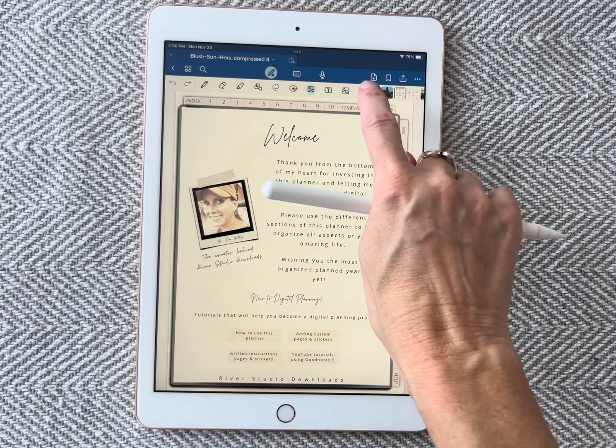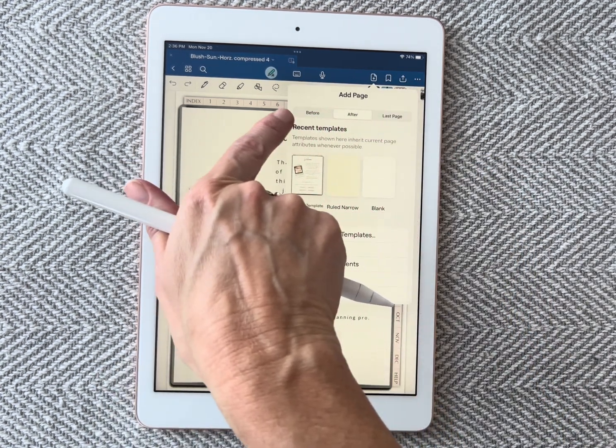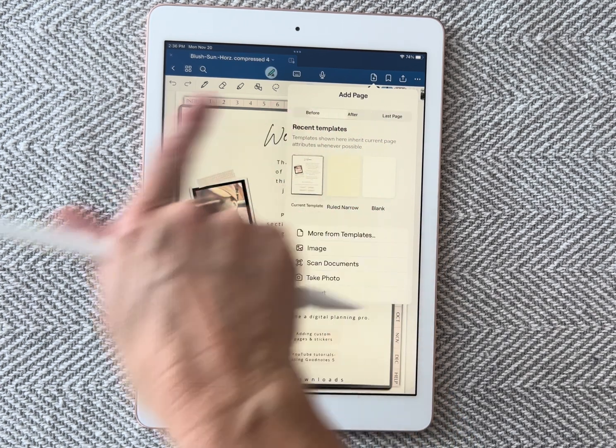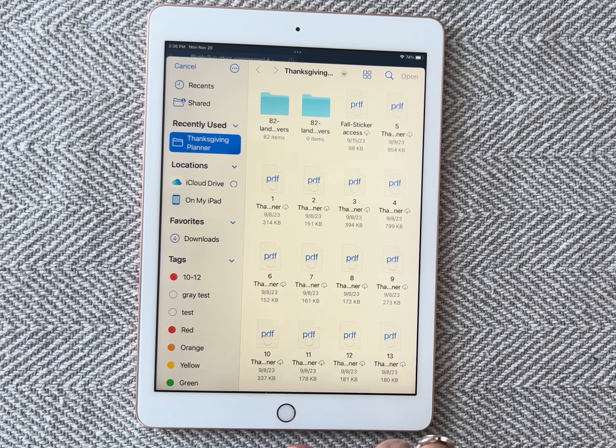So right here, this folded piece of paper with the plus sign — I'm clicking on that. Right here on this options bar, I'm going to click 'before' and I'm going to click 'import.' This is going to take me over to the files on my device.